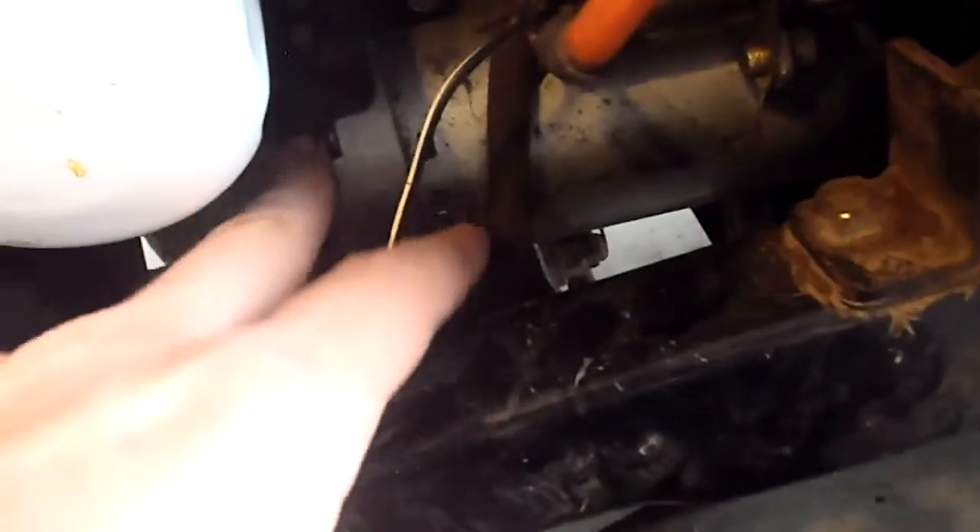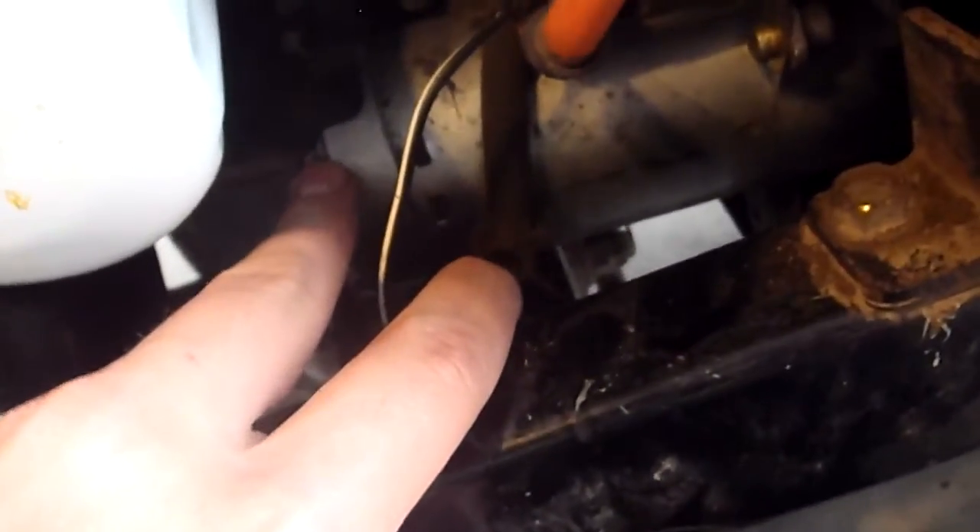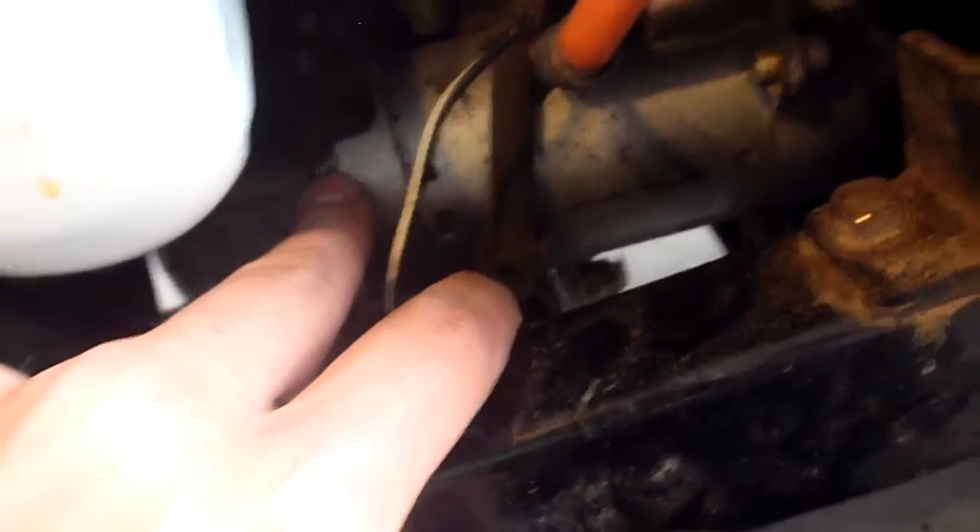So I basically took the starter apart. The brushes were arcing onto — I guess it's the armature, or the commutator, I forget which one — but they were arcing. So we threw it on my grandpa's lathe and just cleaned up the armature.